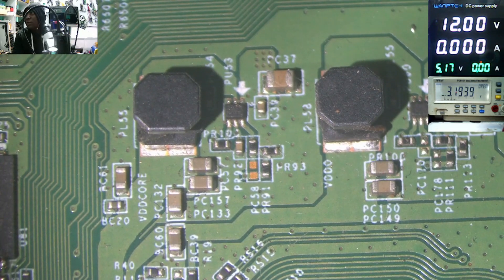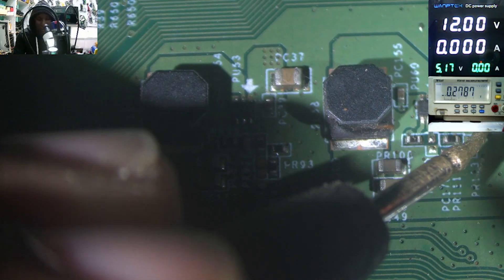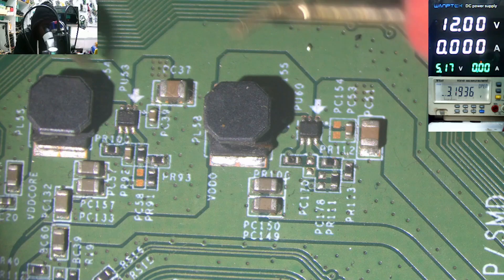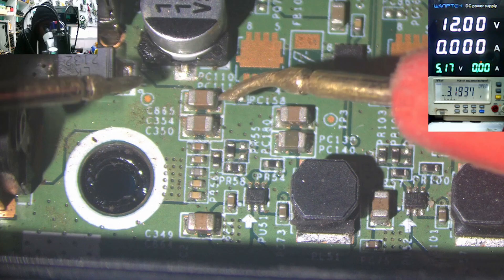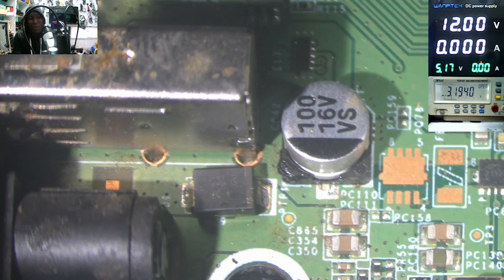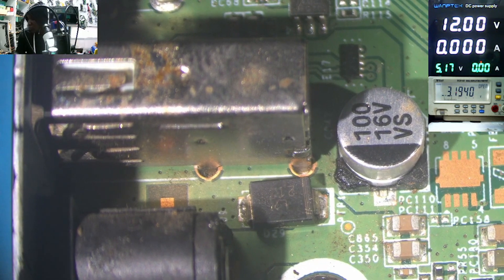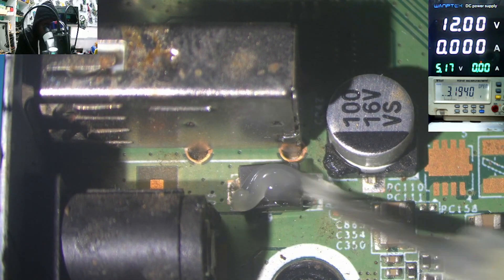Let's do a visual inspection on other parts of the motherboard. Even if we check those capacitors here — zero. All those ceramic capacitors, they are all inputs of every power supply and are connected to the 12-volt power line. That's why they are all reading a short. So our problem is this diode right here.